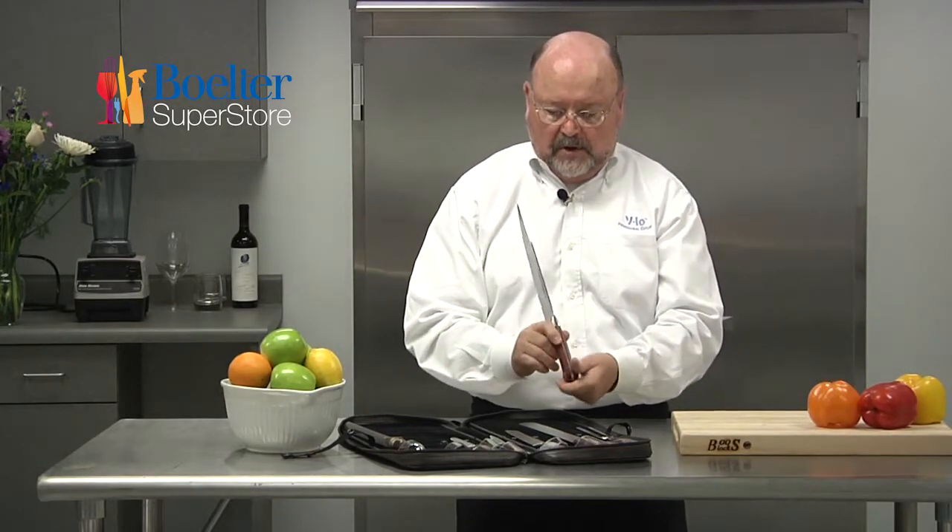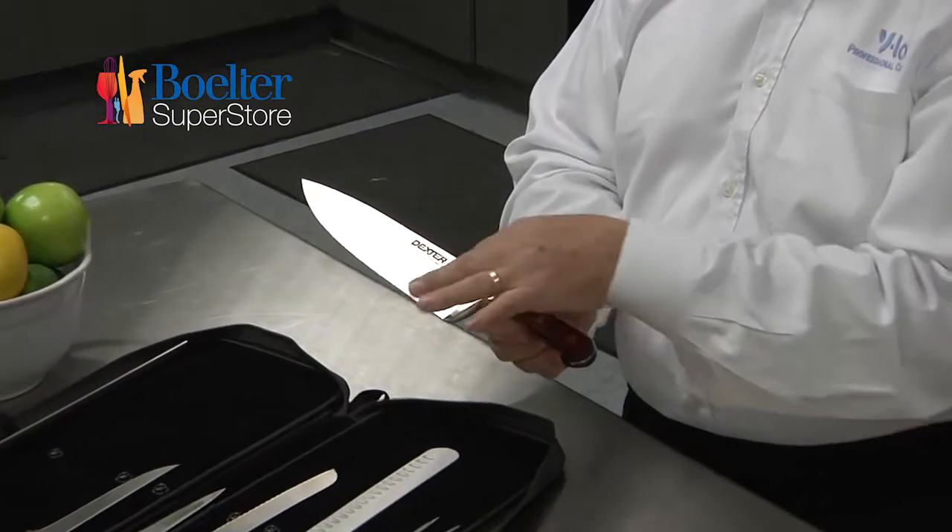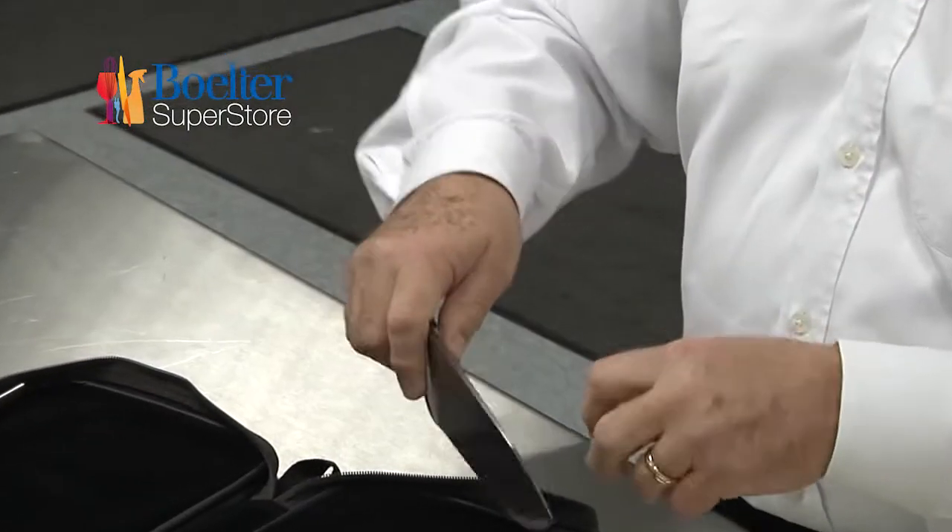A fully forged knife always has a full tang, usually has brass or stainless steel rivets, has a bolster, it's very heavy, and helps you with the work.